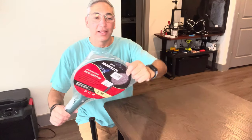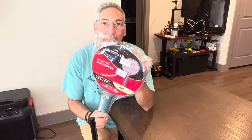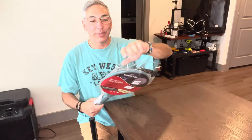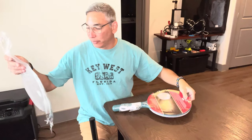Hey buddy, it's Neil and welcome to my kitchenette. Today we have the SX02 moss killer — it's a bug zapper, one of those tennis racket bug zapper things. What's cool about this one is it is rechargeable. I had one before that I reviewed that was battery powered.